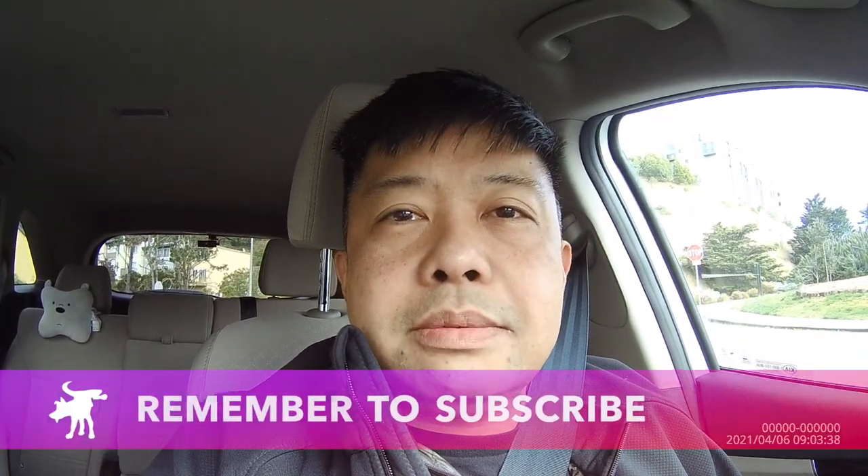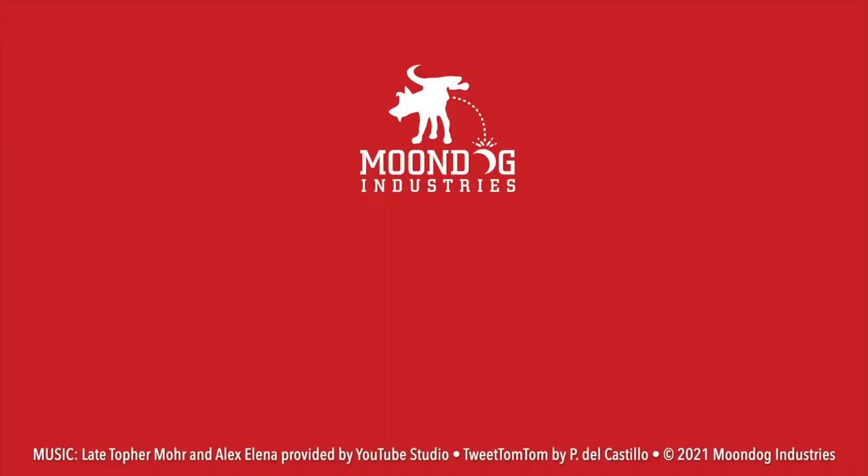So is this camera right for you? Hopefully this video helped you decide. If you enjoyed watching, please hit that like and subscribe button. Thanks for watching. And if you like this video, please share it on social media — Facebook, forums, MeWe, whatever platform you're on. If you want to see more videos, check out moondogindustries.com.